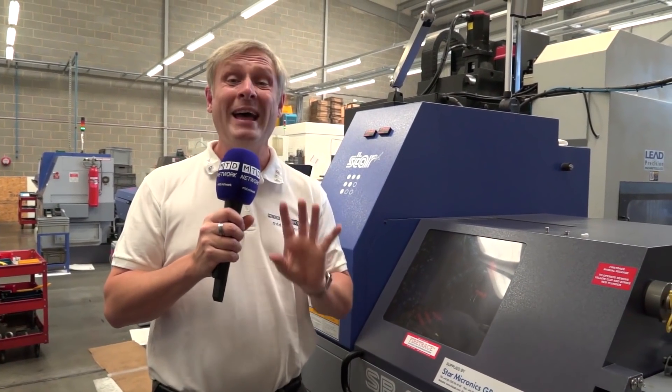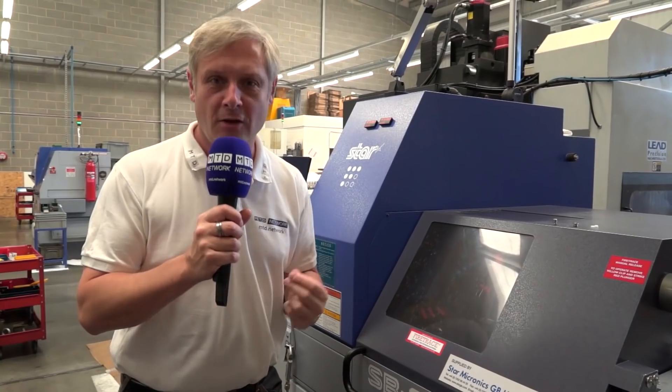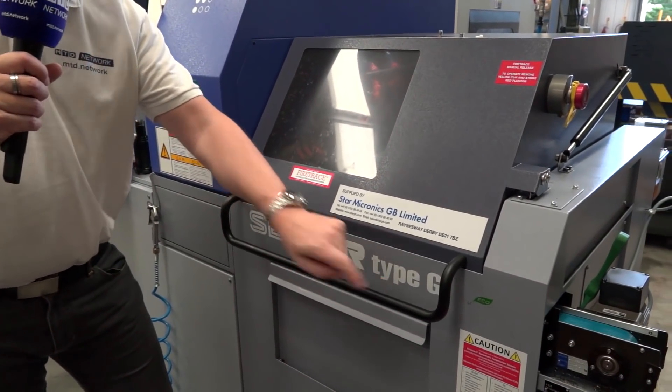MTD network capacity video for Empire Manufacturing, Hodderston in Hertfordshire. Now 10 is a magic number — when I say that, I mean 10 Star sliding head lathes. They absolutely love these machines, but slightly different on this one: it's an SB20R type G.